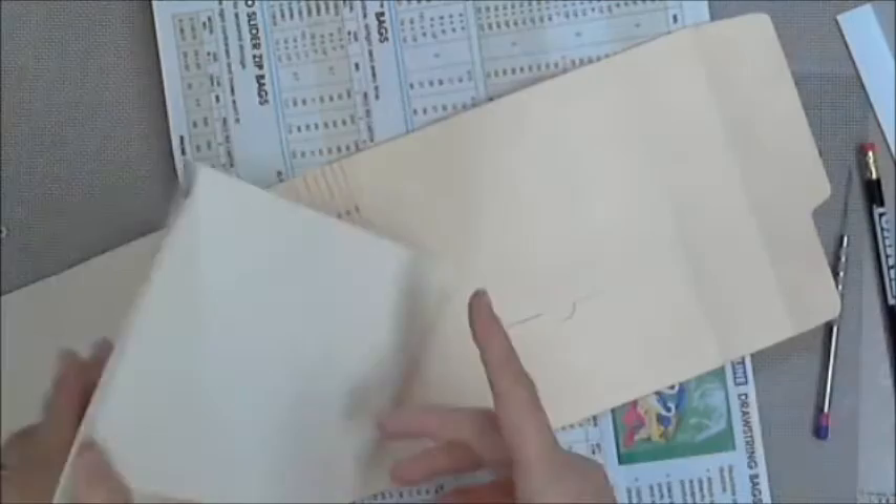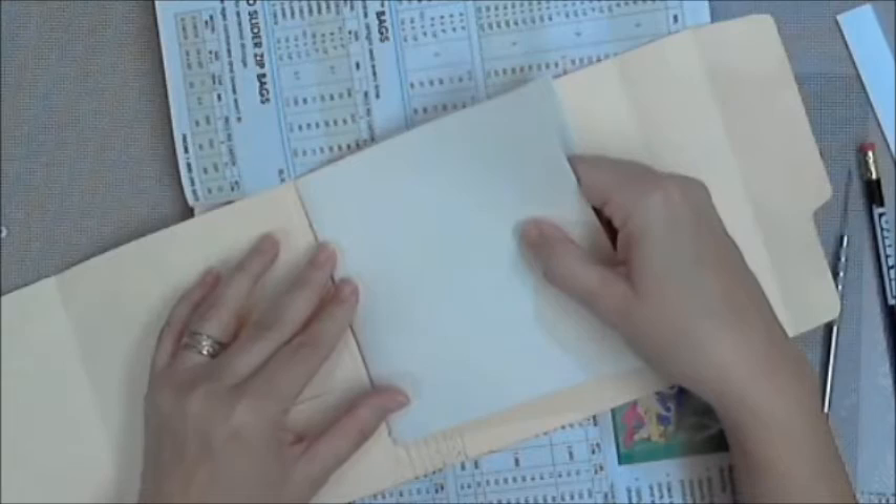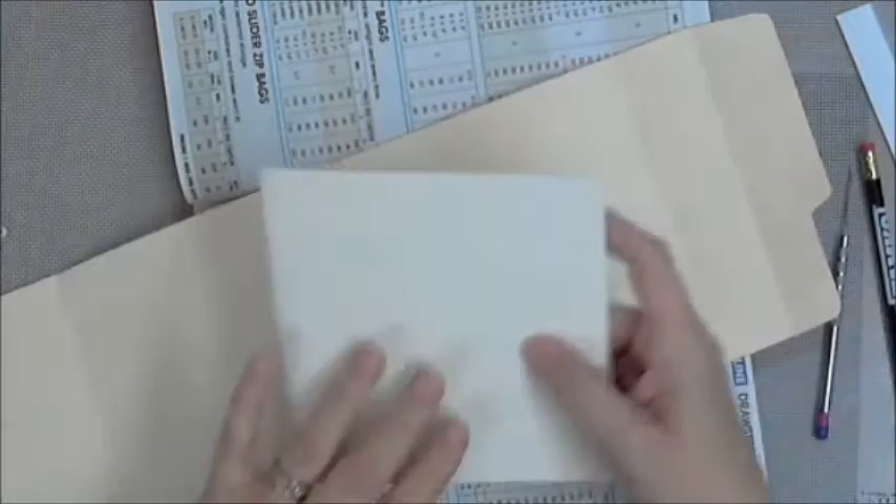I'm trying to line it up and it's not lining up — I did something not right. I didn't say I did it wrong, I just did something not right. I'm going to fix it. I'm going to realign my little circles where I'm going to poke the holes in the bound edge of the journal.